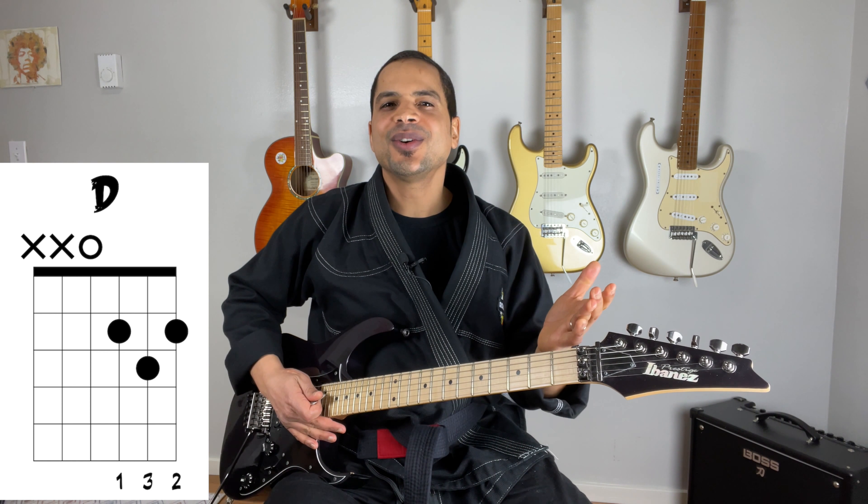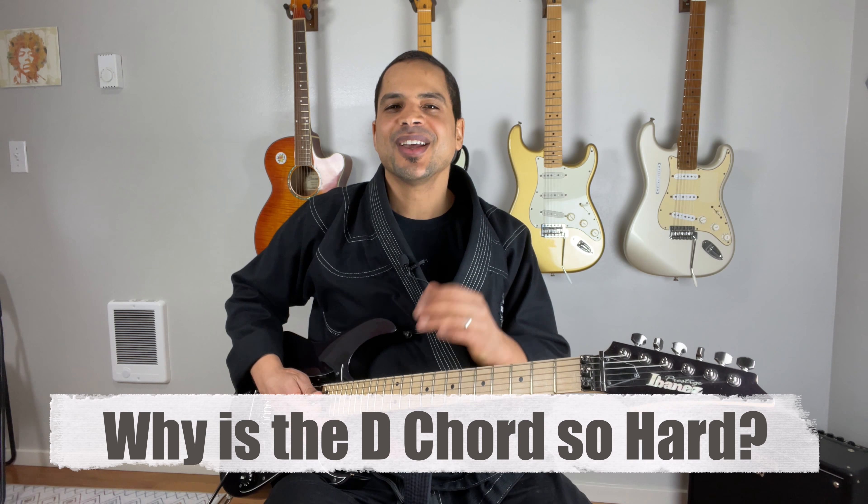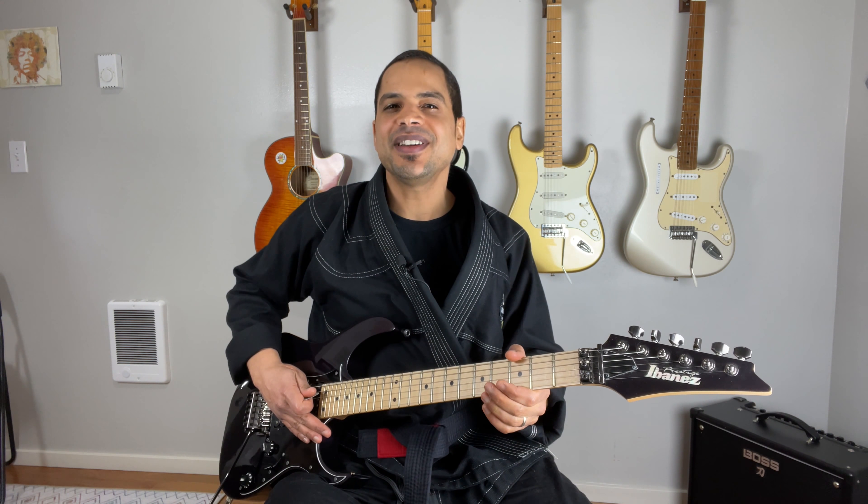When you're playing the D chord, be careful to avoid strumming the E and A strings. Now why is the D chord so hard? Well, the D chord on guitar is hard for two reasons. Number one, you must avoid playing the E and the A string. And number two, you have three split fingers, meaning your fingers are spread out over two frets across three strings.